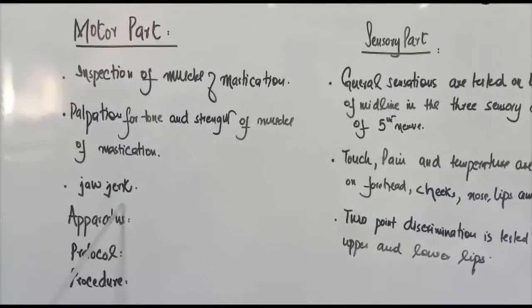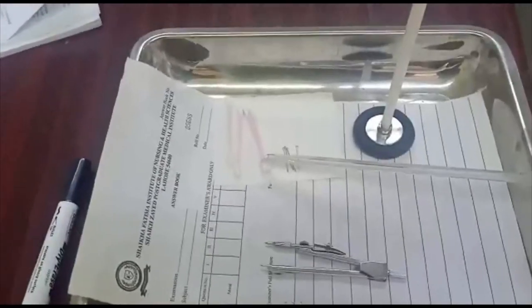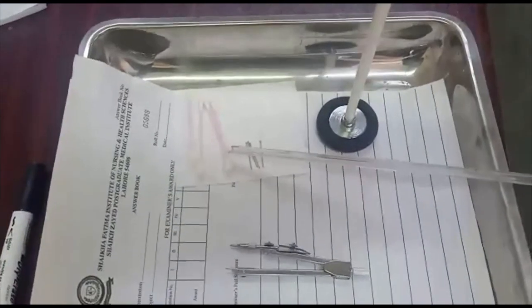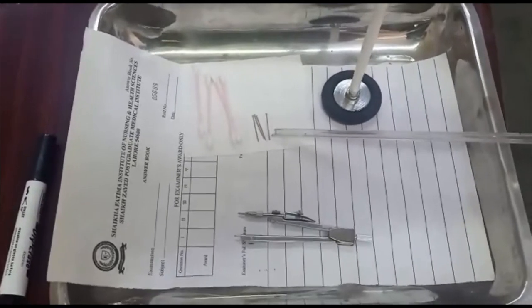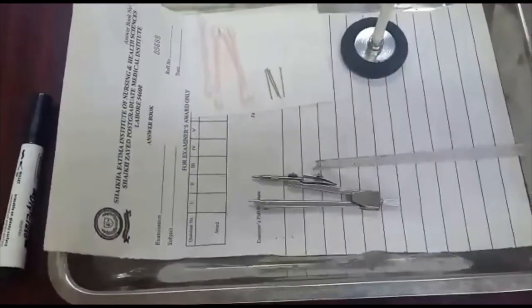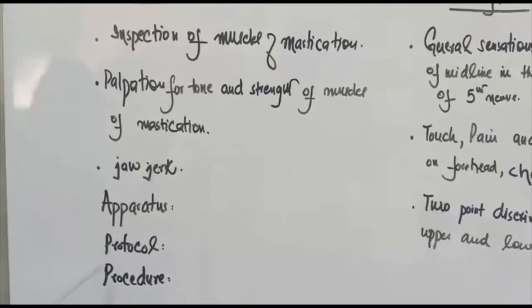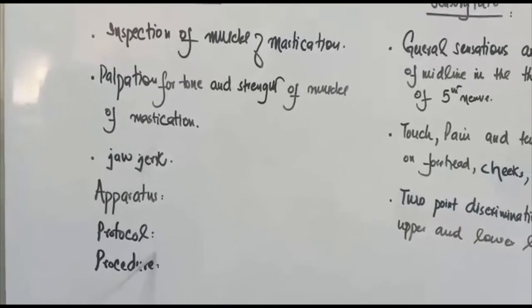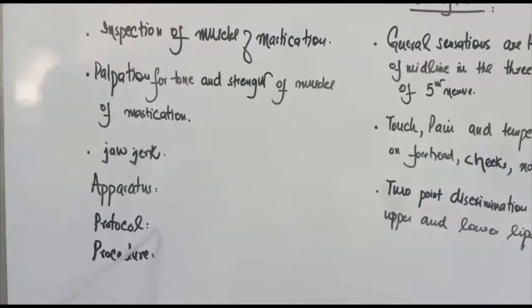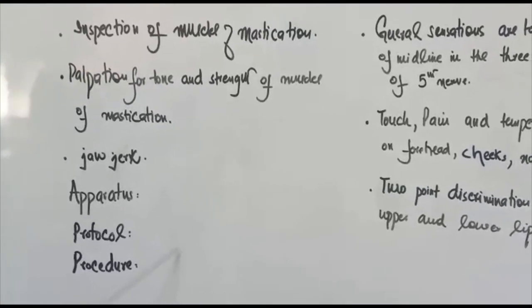The apparatus used in this practical includes cotton for fine touch, pins to test pain sensations, Weber compasses, and a clinical hammer. We will follow the protocol of introducing ourselves to the subject, explaining the procedure, and taking consent. The subject should be calm and comfortable and we perform the test on both sides of the body.